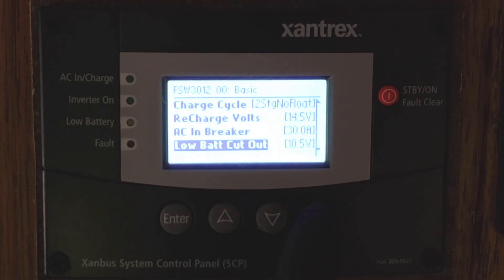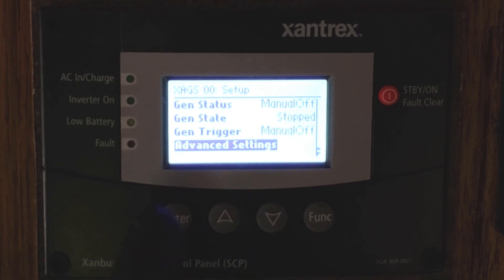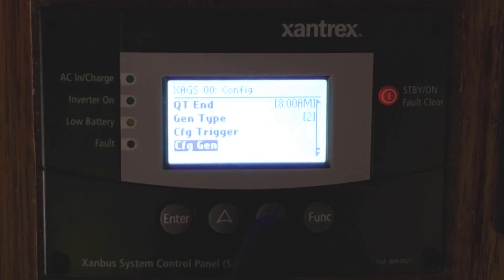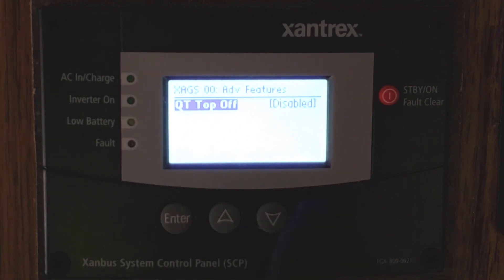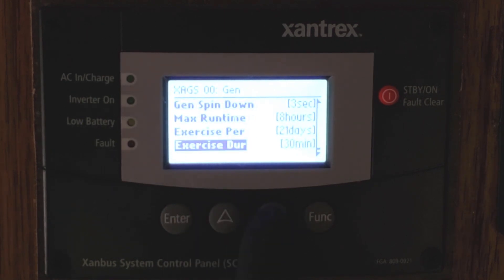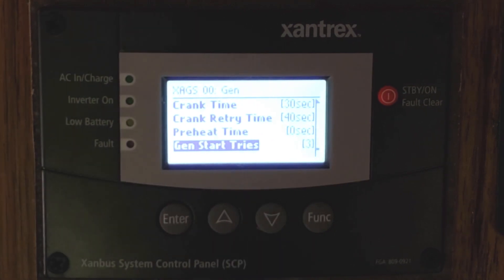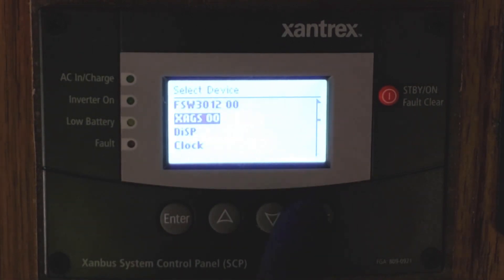Your low battery cutout voltage and other great options can all be set. Here's a little trick: if you hit Enter and the up/down arrows at the same time, you can open up the advanced settings. That gives you quiet time start and stop times, quiet time top-off, configuration trigger, generator cooldown times, and spin-down for diesel or electrics. You can set the generator to exercise every few days or every 30 days for 30 minutes, and even configure it so that if it tries to start three times without success, it won't try again.